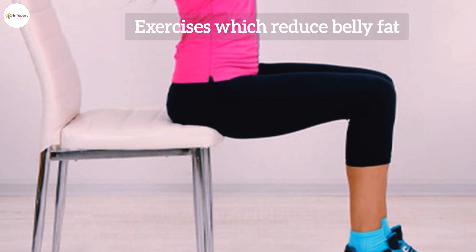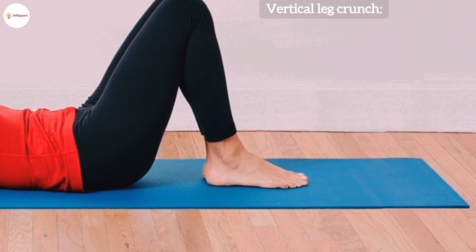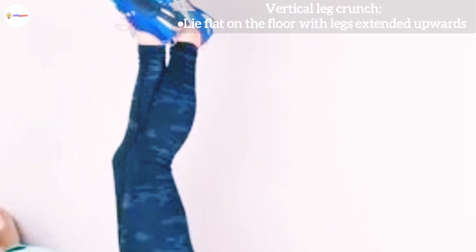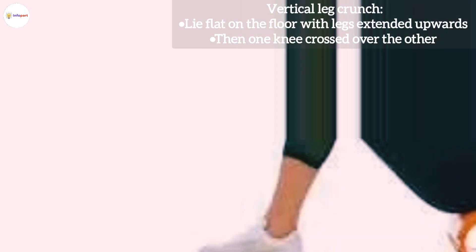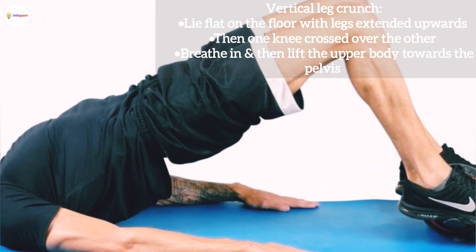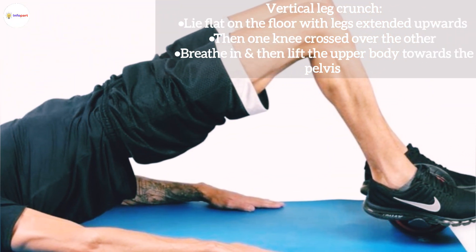Number one: Vertical Leg Crunch. Lie flat on the floor with legs extended upwards, then one knee crossed over the other. Breathe in, then lift the upper body towards the pelvis.